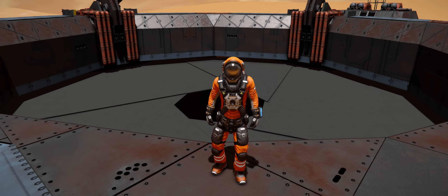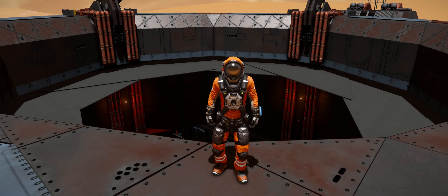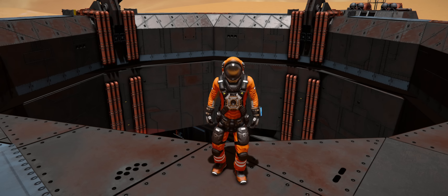Hey everybody, Engineer Coffee, welcome back to the channel. Behind me is the iris door that we used in our preview video, and I wanted to go ahead and do a little tutorial of how it was built.